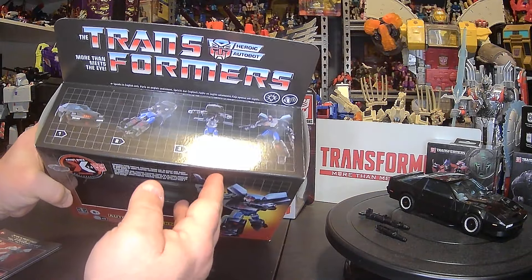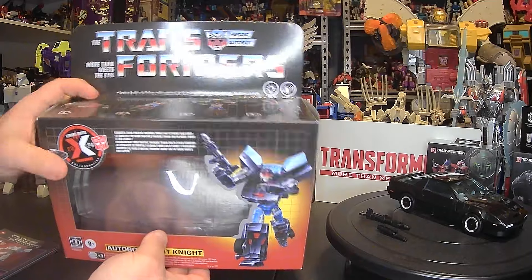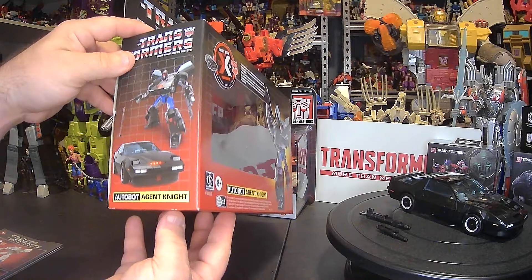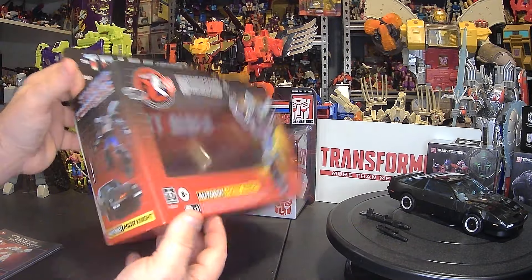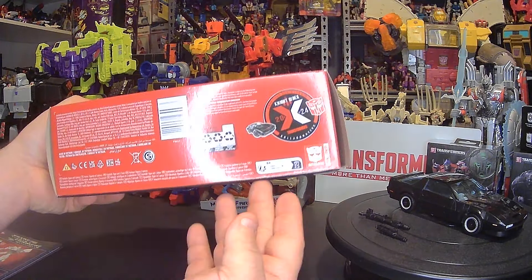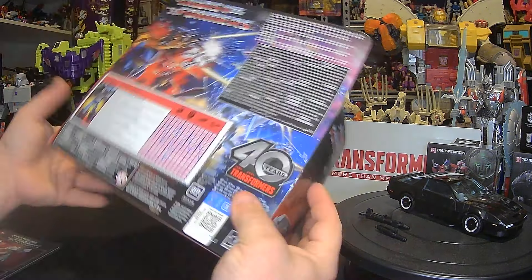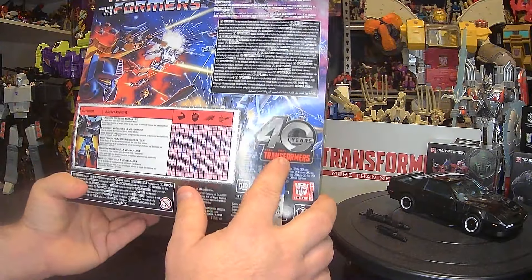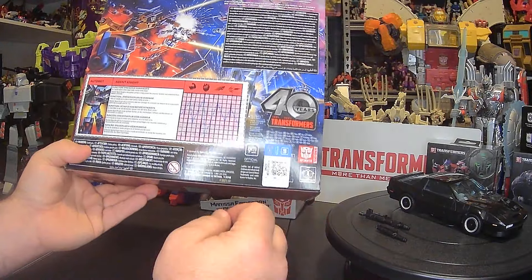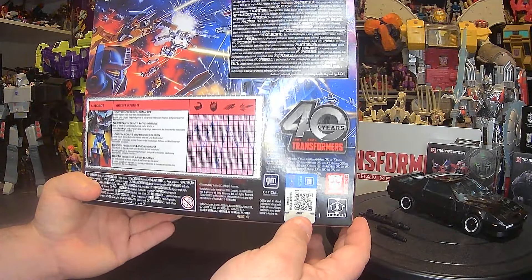This is an old-style looking box. You can see the Transformers logo on the backdrop with 'lights and sound,' and it actually says right on here 'speaks in English only' — just putting that out there. There are some product shots on the side of the box which look really sharp. The bottom has more legal information, that nice cool logo, 'authentic Transformer,' and on the back it reads 1984 to 2024 — 40 years of Transformers. There's your official GM sticker — GM official product — with a 1980s backdrop.